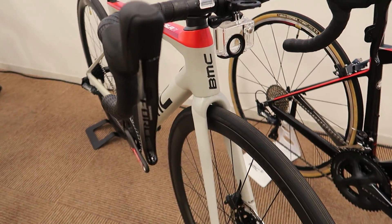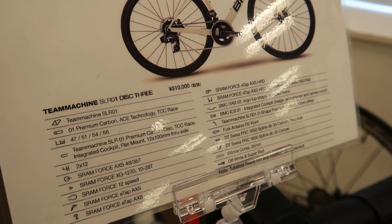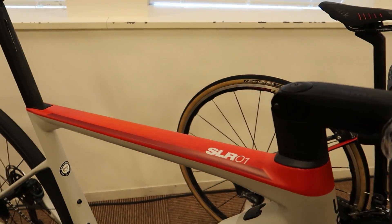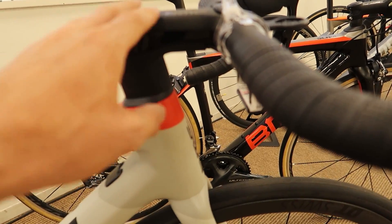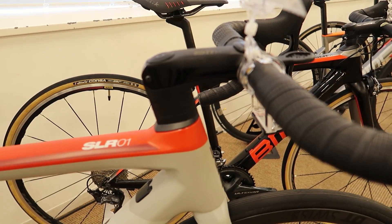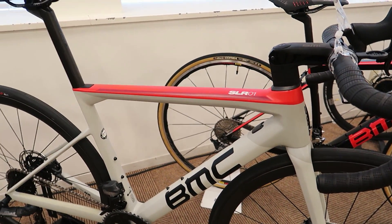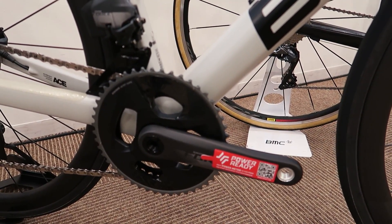This next bike is our highest-level SLR01 that we're importing into Japan — the SLR01 disc 3, at 910,000 yen, about nine grand. One of our more pricey bikes, but super sleek. This is the 01 range, so we've got a complete aero profile with no cables and classic white, black, and red BMC colors. It's also spec'd out with the new electronic SRAM Force groupset, 12-speed.